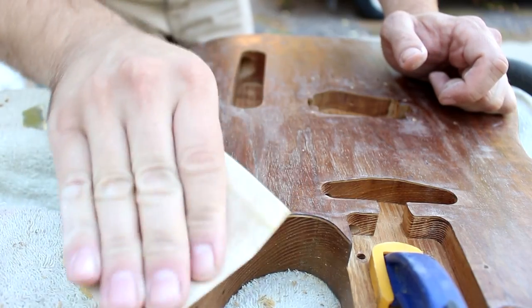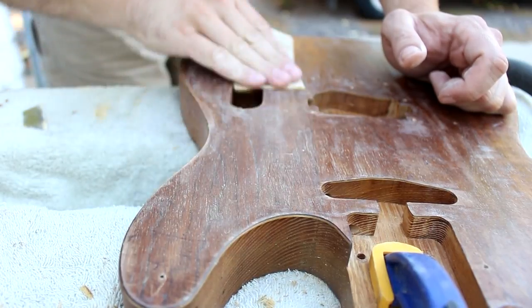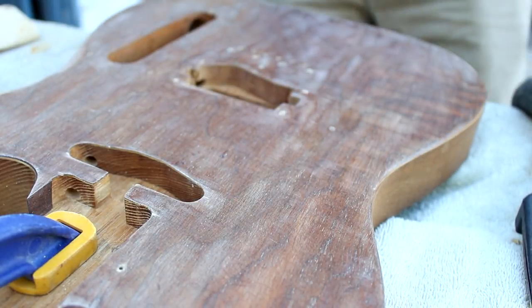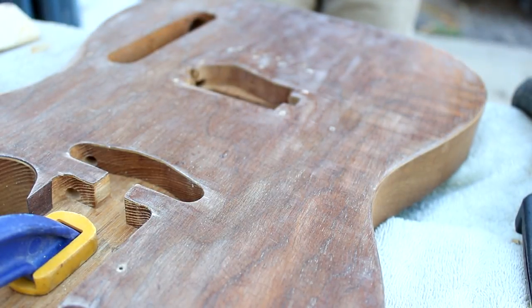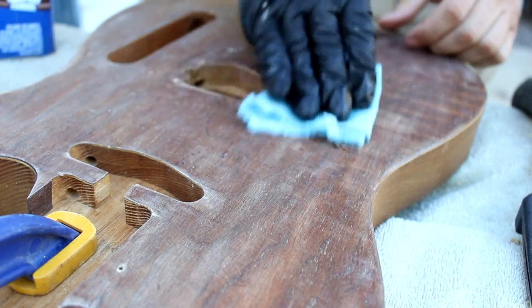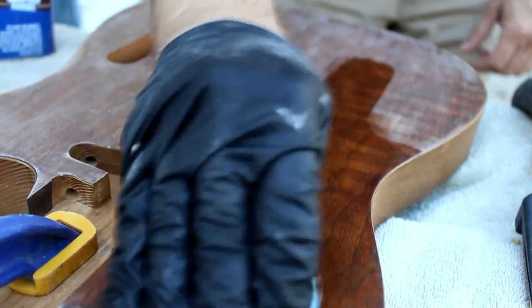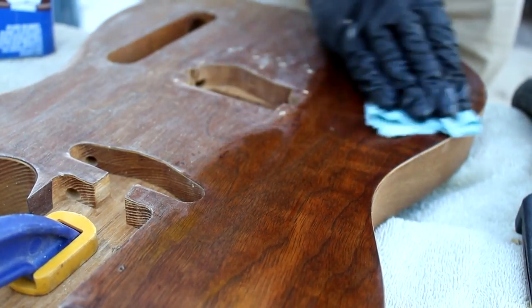Here I'm just sanding it really lightly with some 320 grit sandpaper. And here I'm just going to wipe it down with some naphtha just to show how nice the grain is on that walnut. You really weren't able to see it like that with the old finish — it was pretty murky.